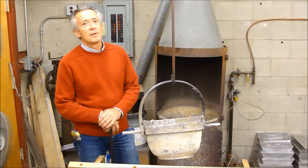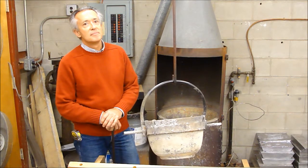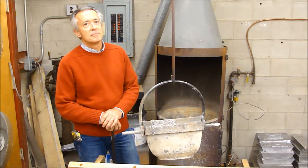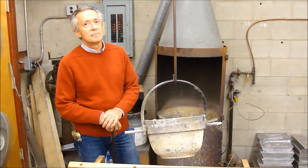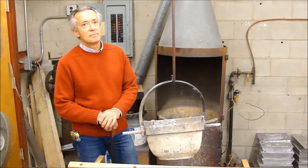We're in the pipe shop at CB Fisk with Greg Bover, and we're going to talk about the casting of the pipes, which are made of lead-tin alloys.